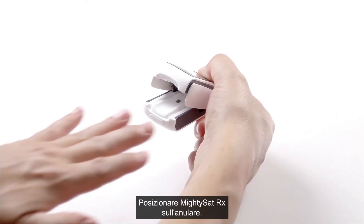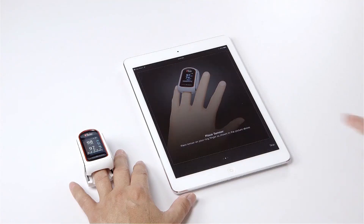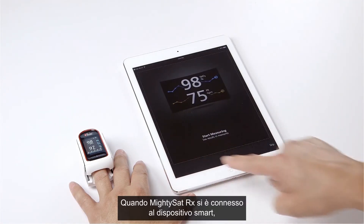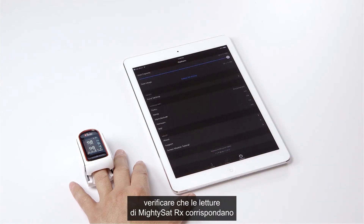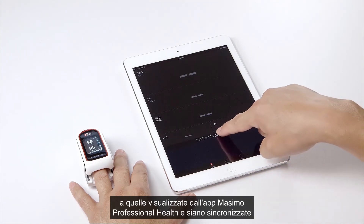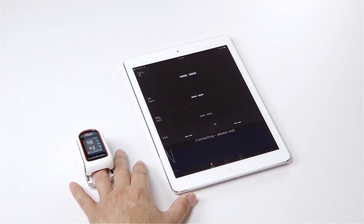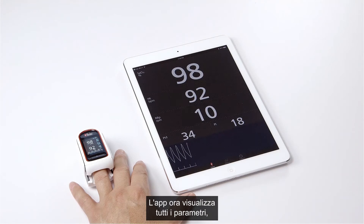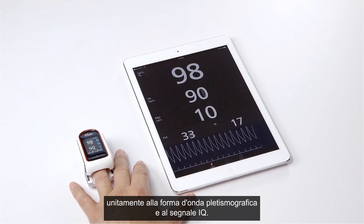Place the MightySat RX on your ring finger. Once connected to a smart device, confirm that the readings on the MightySat RX and the readings displayed on the Masimo Professional Health app are synchronized without a delay greater than 10 seconds. Your app will now display all parameters, including SpO2, PR, PI, RRP, and PVI, along with a plethysmographic waveform and Signal IQ.